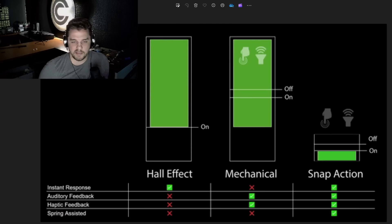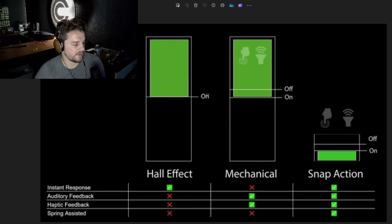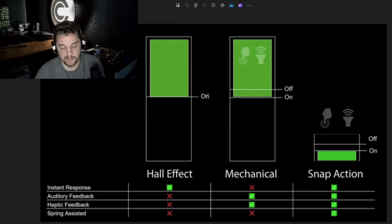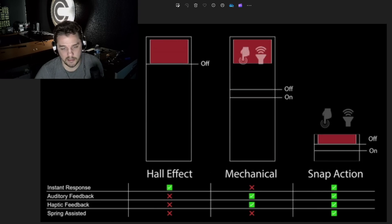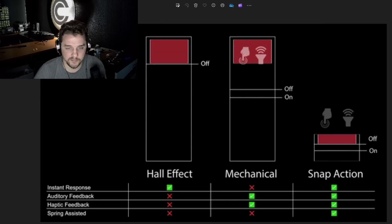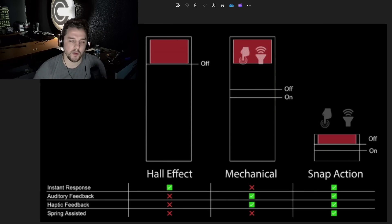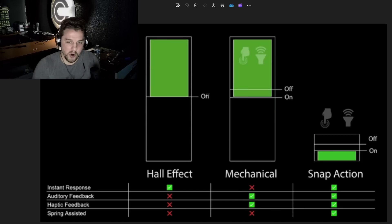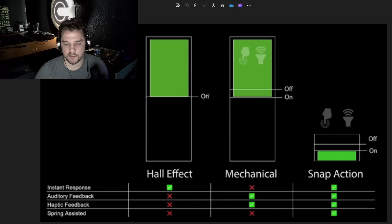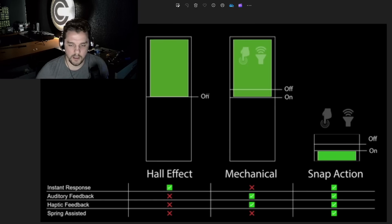I've done my best to animate and illustrate four different switch characteristics in this new comprehensive version of the GIF we watched at the beginning. The first one is called Instant Response — also referred to as Twitch Response — which is the ability of a switch to send a signal the moment that it changes direction. Both the Hall Effect and the snap action switch qualify for this characteristic.